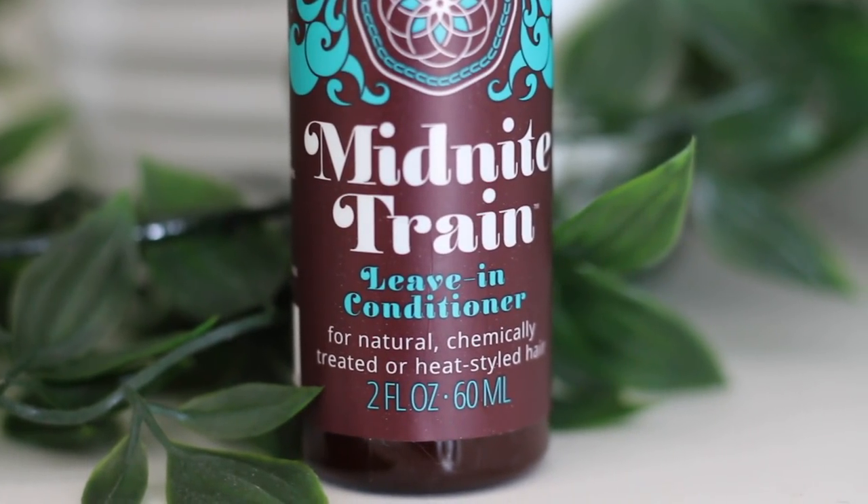On my back right section I used the leave-in conditioner, which is a spray conditioner for natural, chemically treated, or heat-styled hair. It's a two-ounce container and it's supposed to leave your hair gorgeous with a hydrating leave-in that strengthens dry brittle strands providing easier comb-out. That's a lie — that did not work for me. This product did not have any slip whatsoever. I prefer thick creamy leave-ins, but I do have a few spray-based ones I actually really like, and this is not one of them.